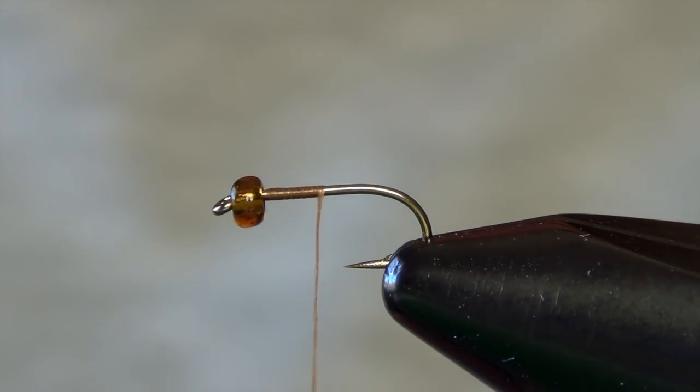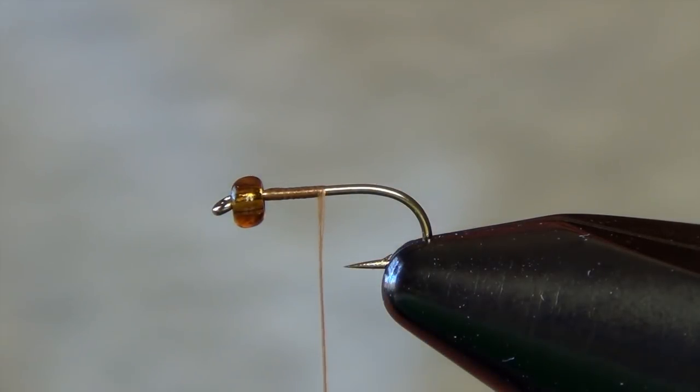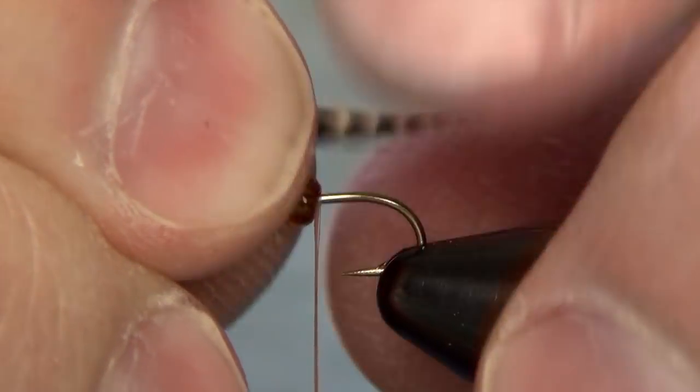The first thing we're going to do is tie in the tail, and for this we're going to use a barred feather. You can use a mallard feather, a teal feather, wood duck feather — any of those feathers would do the trick. We're just looking for some buggy barred segmentation. I just clip off a few of the tips so they're nice and even, and we're going to tie this in so that it's about the length of the straight portion of the shank of the hook.